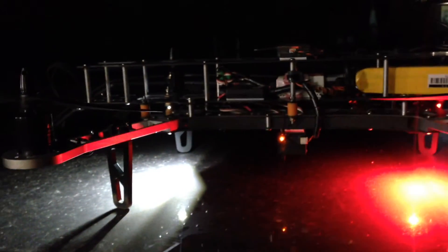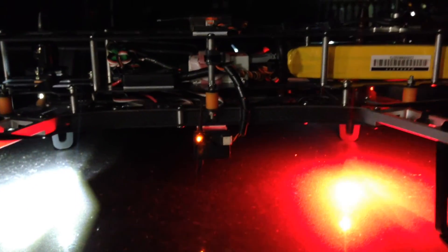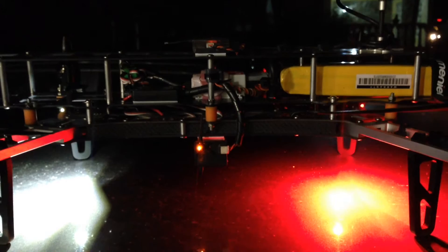Hey guys, a little video here at night. I just upgraded the NASA M Light to the version 2 upgrade and let's see how it goes. As you guys can see, all this is the night.